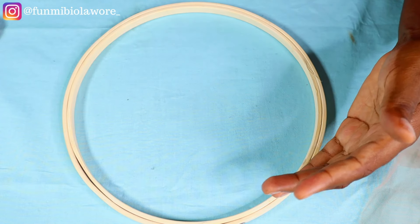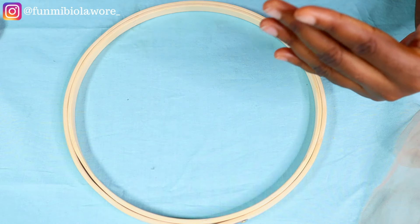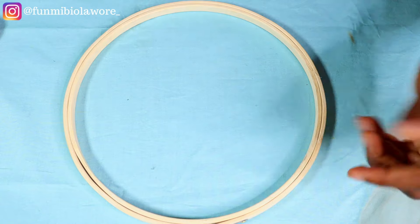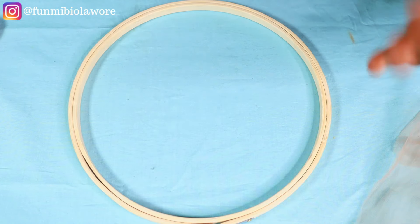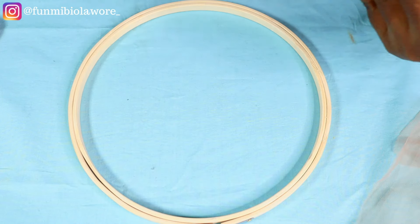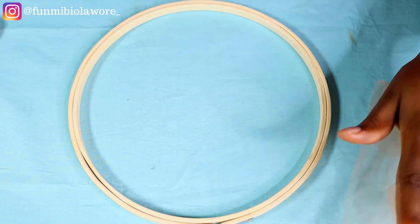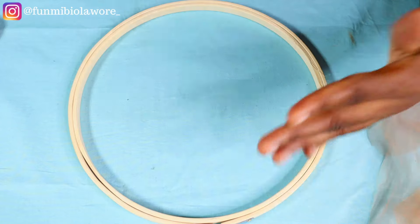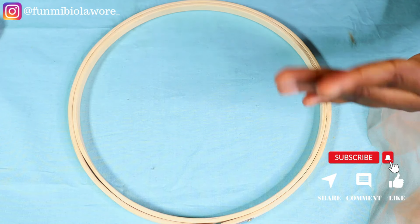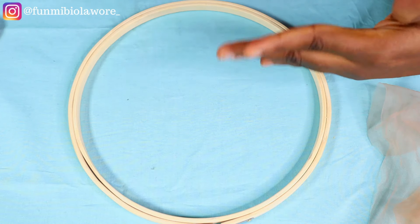I want to reiterate something I always say in every beading tutorial I share here: except in cases where I'm beading on an outfit I plan to wear, when I come on the channel to share a beading tutorial, those tutorials are for teaching purposes, for education, for instruction — not for designing. A lot of times I see questions like 'after I've beaded on the tambourine, how do I transfer what I beaded to an outfit?' If you are making an outfit and want to use my tutorials as a guideline, please do your beading directly on the outfit you're making.